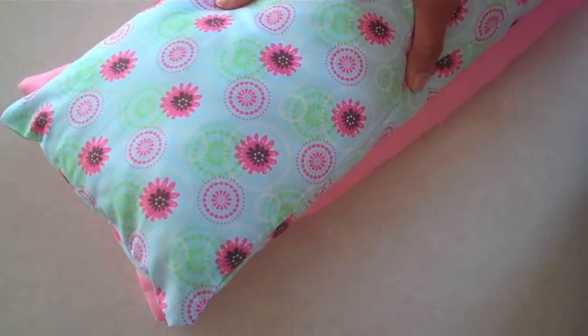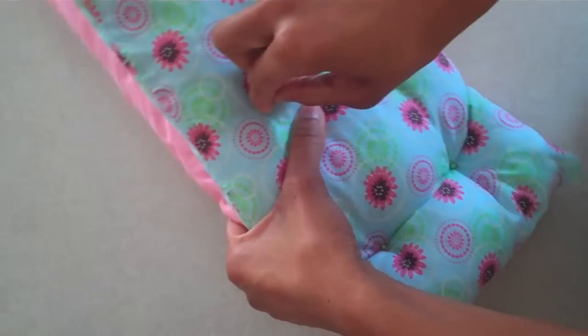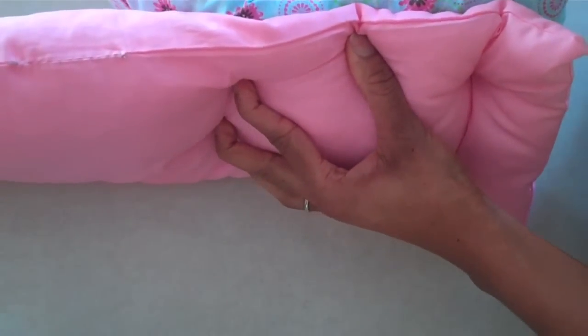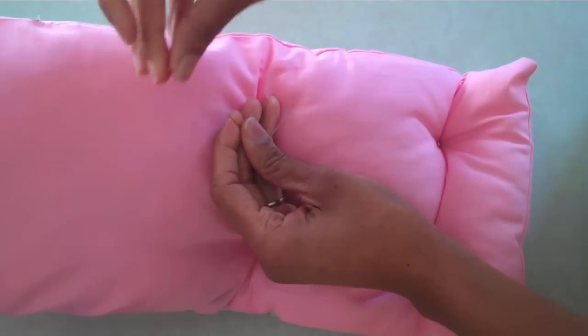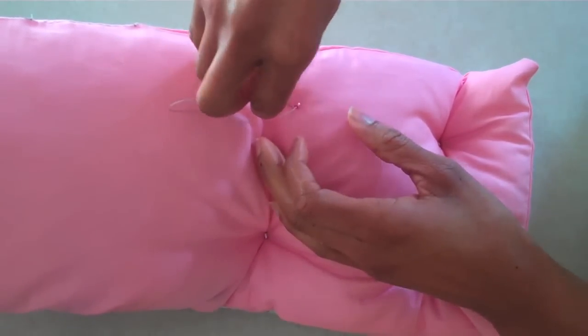Stack the pillows on top of each other. Begin sewing them together by making little pits using a needle and thread. I am going to take my needle and push it all the way through to the other side. Then I am going to apply a bead over my needle and push it back through.